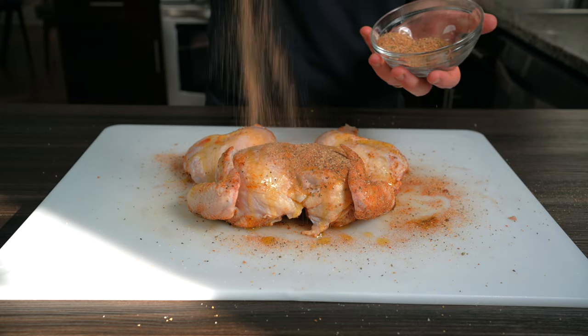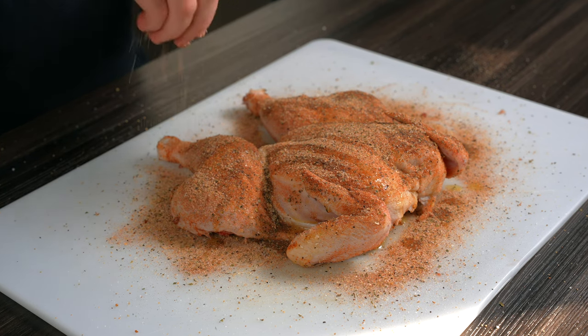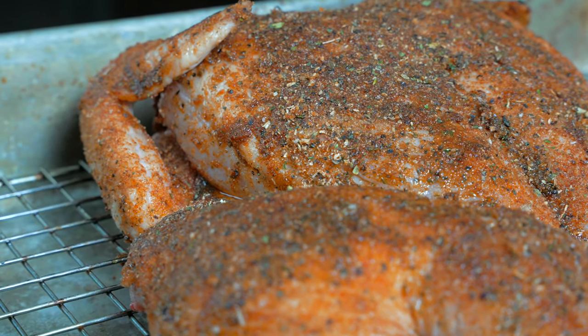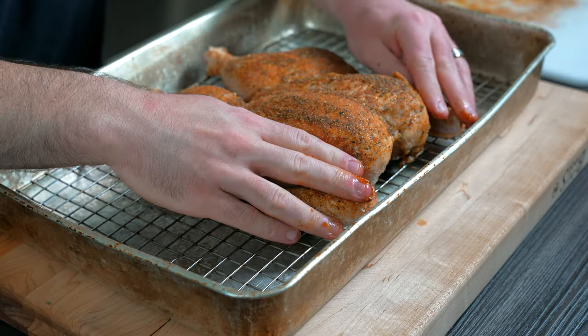Flip the chicken over to the breast side, drizzle some olive oil on top, and generously season with the poultry seasoning. Since this is the presentation side, make sure there are no bald spots on the skin — this will ensure a beautiful presentation when you go to carve it.